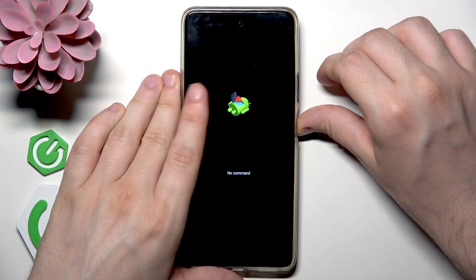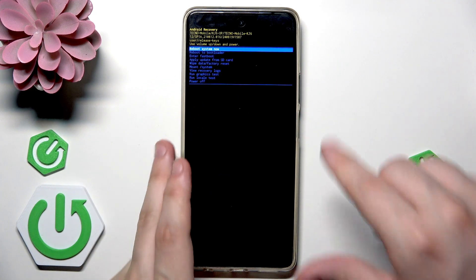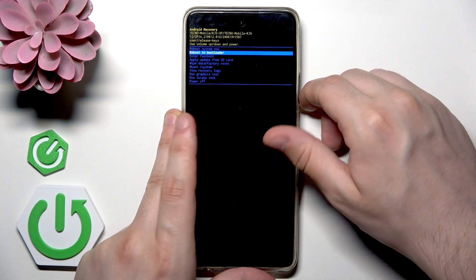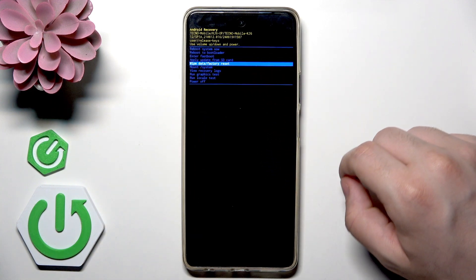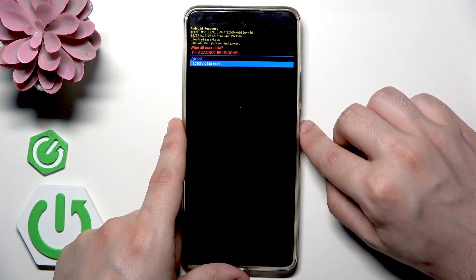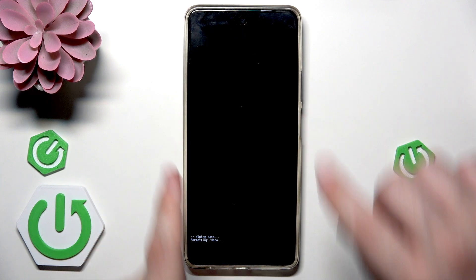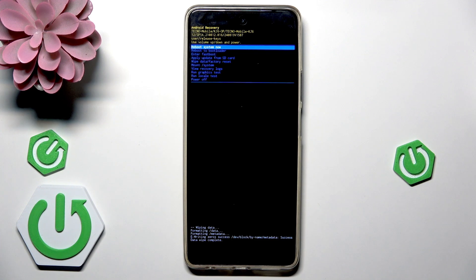Now we need to hold the power button and tap volume up, just like that. Now using the volume keys select wipe data / factory reset, confirm by clicking the power button. Again, select data reset, click on the power button and we can see on the bottom of the screen that data wipe has been completed.